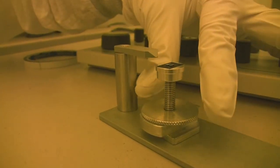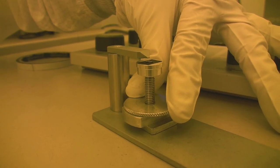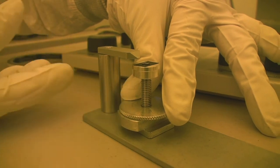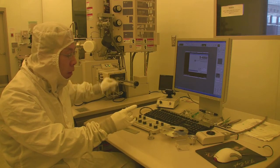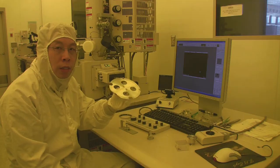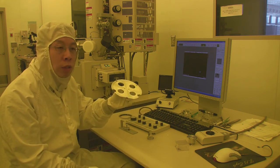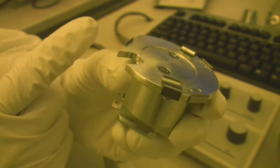We want to set the sample holder with the sample underneath this standard height. This is the highest you want to go, otherwise your sample will hit the opening of the load lock door. We have different kinds of sample holders, up to 6 inch. This is a sample holder for a 6 inch sample, and this is a 2 inch sample holder.